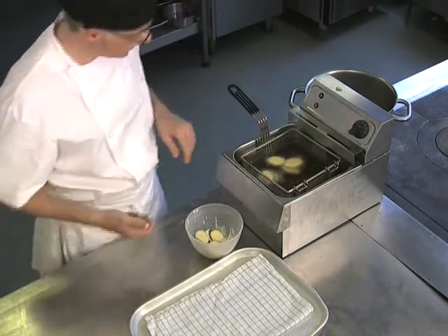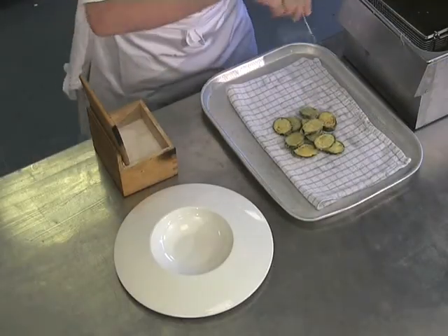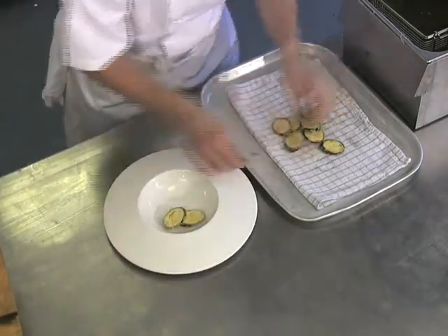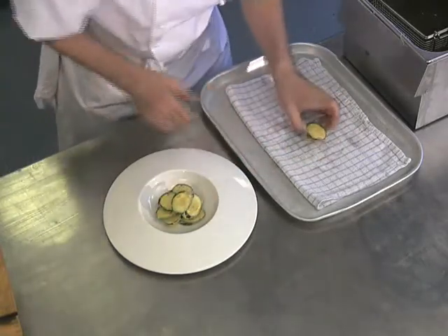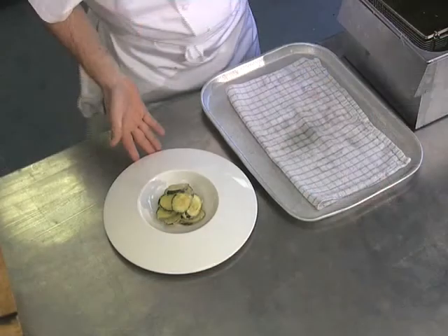We can do these in two batches. Now the courgettes are nice and crisp, they've been draining — just a gentle season.